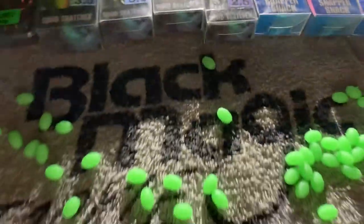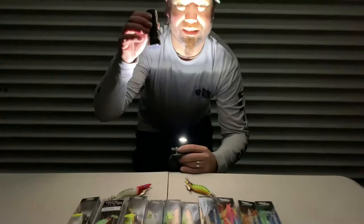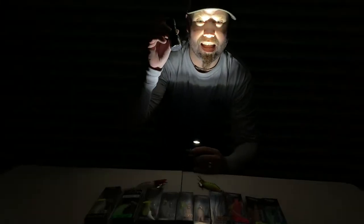Not too much on there at the moment — wicked. Here it comes, the Black Magic UV LED light.